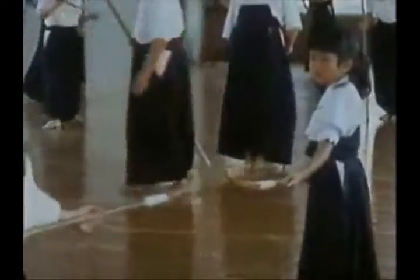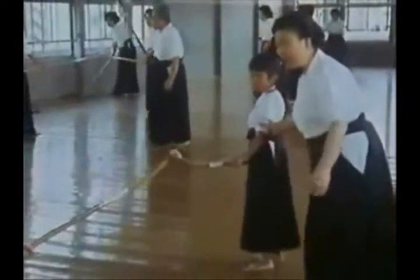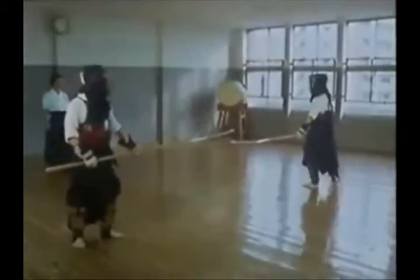Sawada Sensei teaches the classical style in the mornings, but in the afternoon the class turns to the modern combat sport. Sport naginata schools are the most popular women's martial training in Japan today.